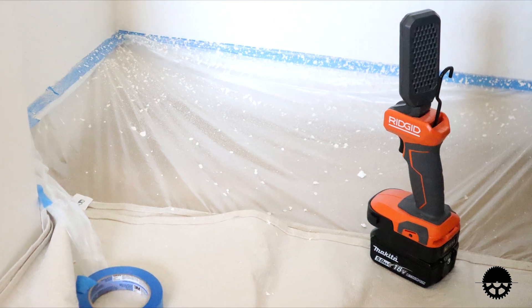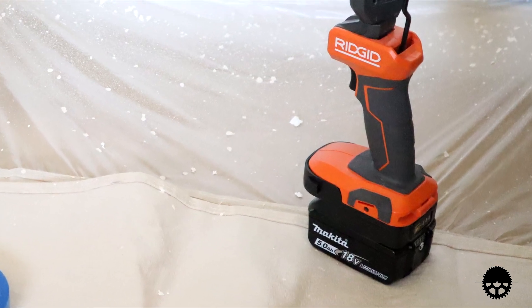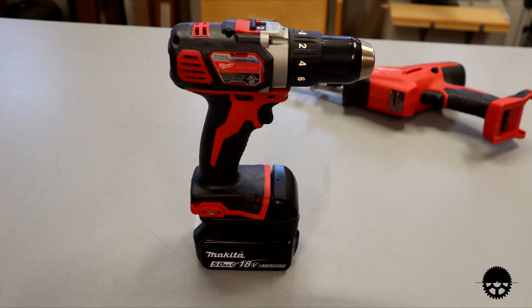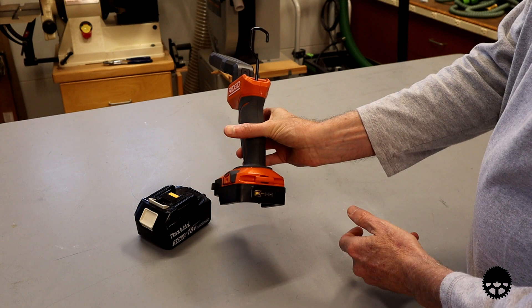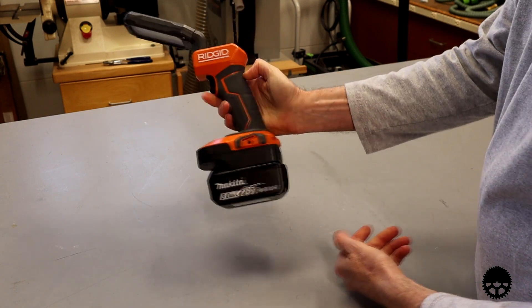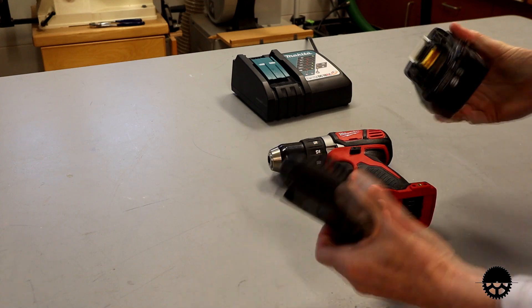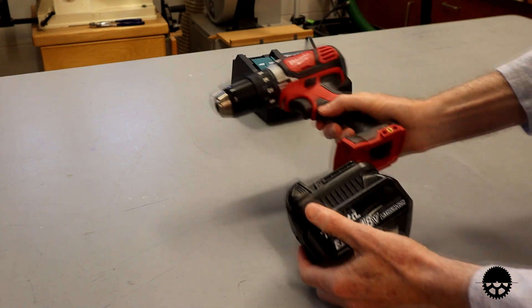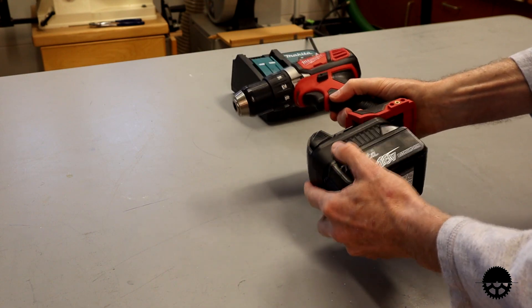The adapter adds a bit more height to the battery — about an inch — so if you're going to use a drill or a driver it does make the tool a bit bigger. I chose the Makita to Rigid adapter since most of my tools are Makita and I have mostly Makita batteries, but after that first purchase I went back and got another. Now I can use my Milwaukee tools with a Makita battery too.